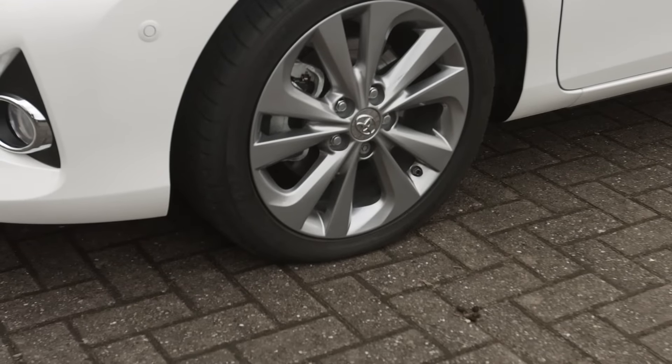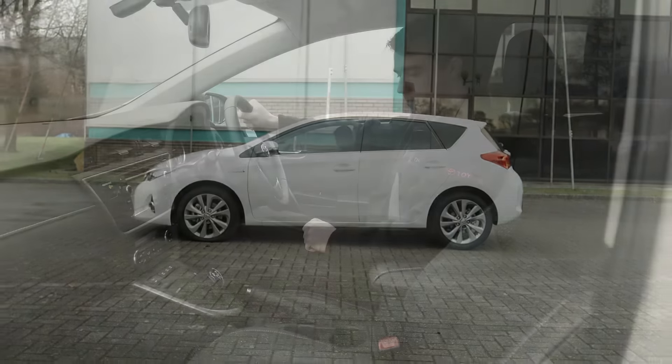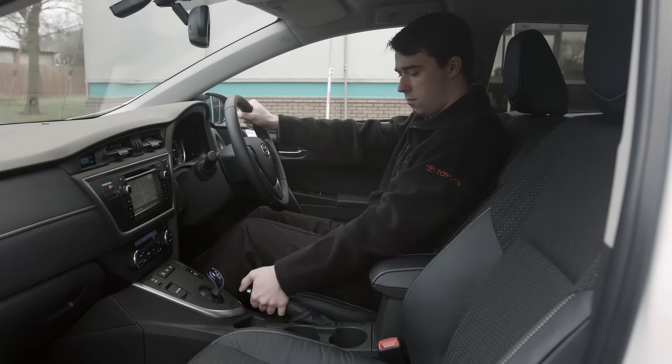Somewhere with level hard ground, not mud or grass, is ideal. If you can't find somewhere safe and off the road, turn on the vehicle's hazard lights and wear a high-vis jacket.